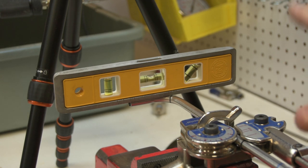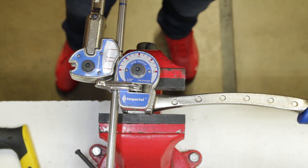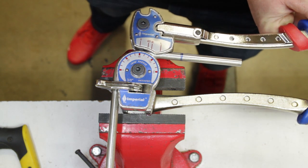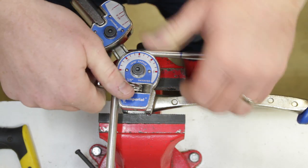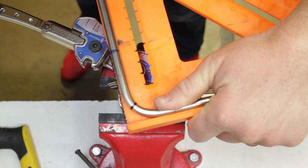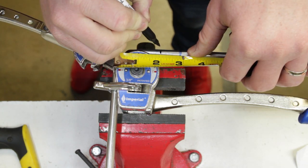Once the mandrel is level and the tubing is level with it, we know that when this one bends it'll be in the same plane as the other bend already made. With everything measured, aligned, and level we go ahead and make our second bend. Again we stop just short of 90 — we know from last time that right at that point is the right amount of extra — and looking at that, it's actually looking really, really nice.